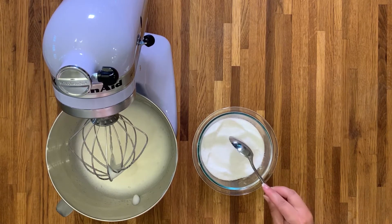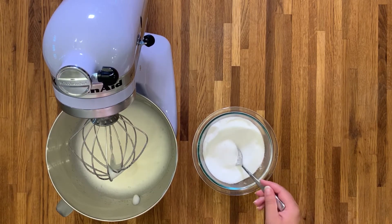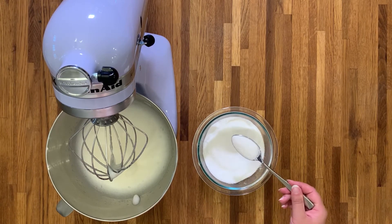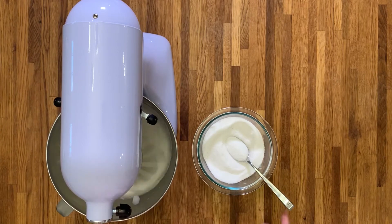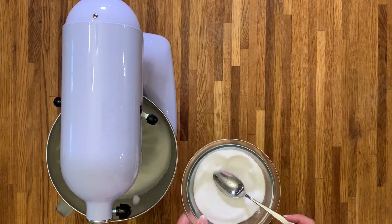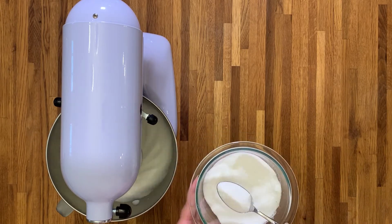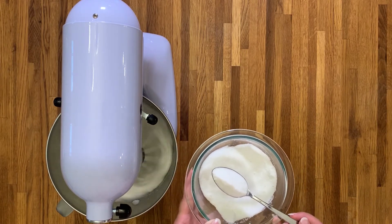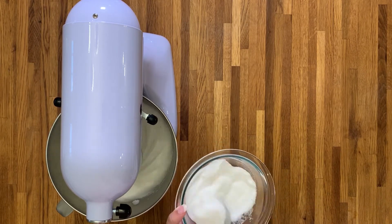Go grab 325 grams of superfine sugar — I cannot stress how fine it has to be. Turn the mixer back on at medium speed and begin adding the sugar a spoon at a time. If you don't have fine sugar, you can process granulated sugar a few times. To level it up, you can take the seeds from a vanilla pod and add that to the processor with the sugar to make vanilla sugar. Do not process the actual vanilla pod, though.